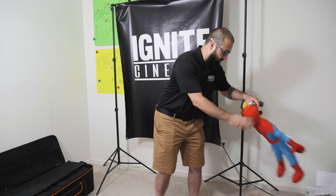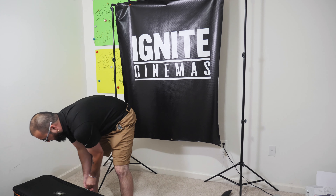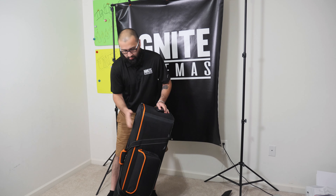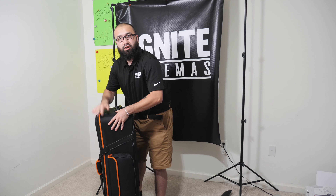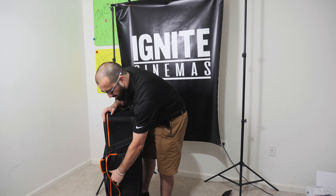Excuse the mess — I got a toddler, I got a four-year-old. So check it out. This is the case that you will receive at your doorstep. It's got a good hard shell all around it, and it has a big pouch right here.